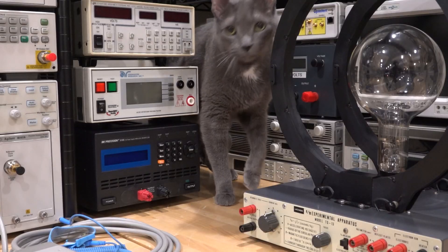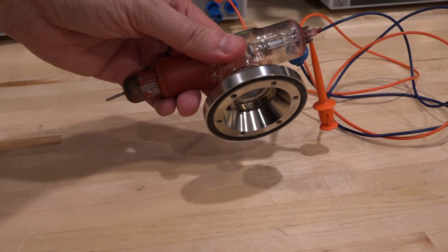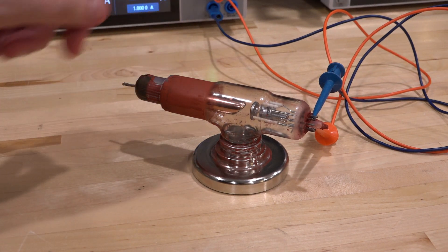Pretty cool. And Pooch provided quite a bit of assistance during this entire procedure. And there you go — I hope you enjoyed looking inside one of these x-ray tubes. I'm going to keep this and see what else we can do with it in the future. I'll see you next time.